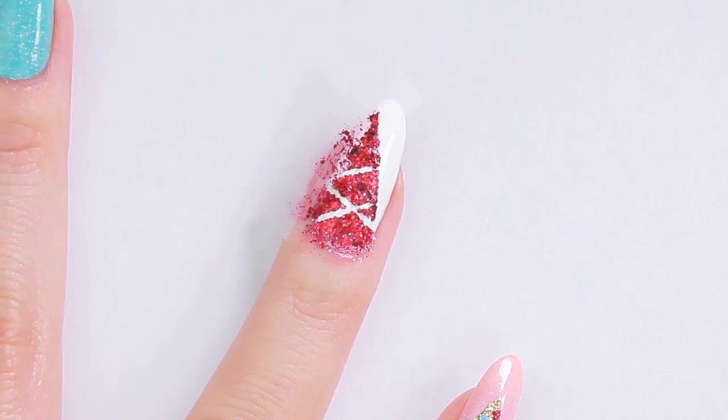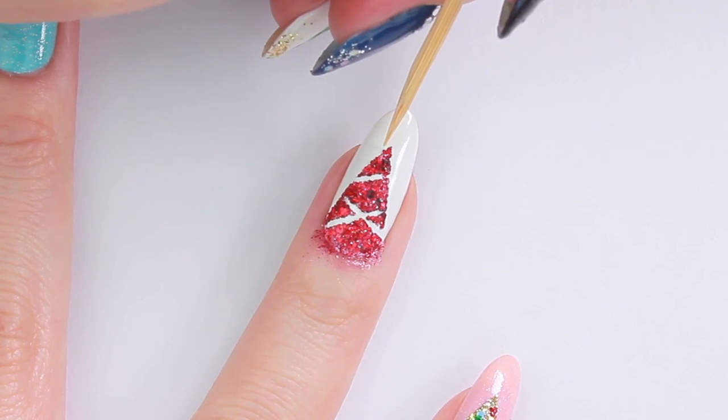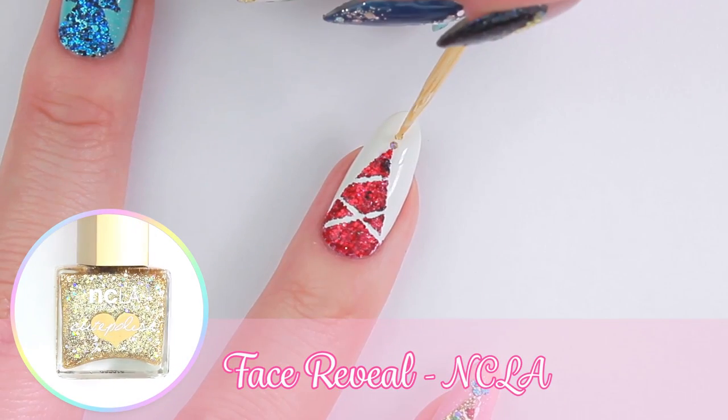If the glitter gets lifted up as you remove the tape, you can push it back down using a toothpick. Add the sparkly gold star to the top to complete.